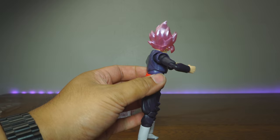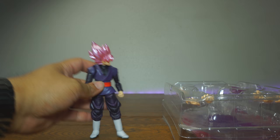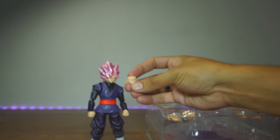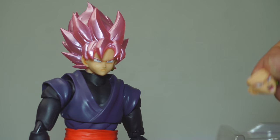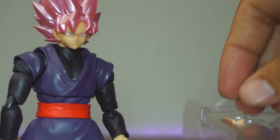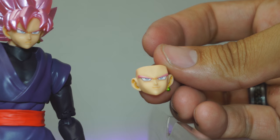Let's move on to accessories — this guy has a lot. We're going to start with some faces. First, we've got an angry looking off-to-the-side face — pretty nice, good for Kamehamehas. Then we've got the standardized yelling face — can't have a Dragon Ball figure without somebody yelling, you've got to yell for at least one episode. Then of course we have that smug smirk — the 'I'm better than you' face. Very cool.